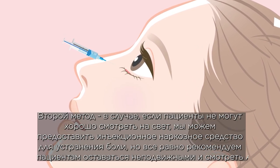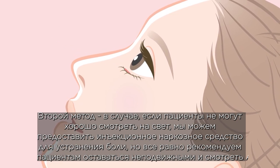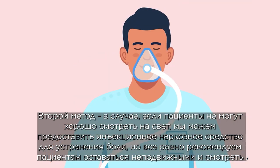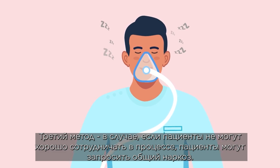Number two, in case the patient cannot look well at the light, we can provide injection anesthesia to stop the pain. Patients are also recommended to keep still and look at the light at all times.